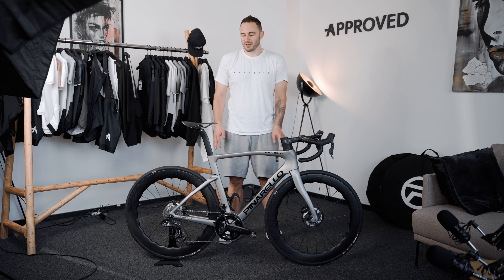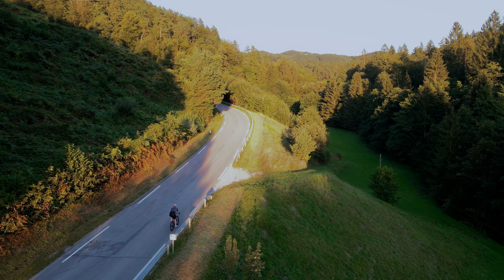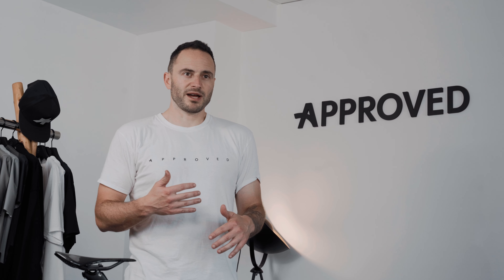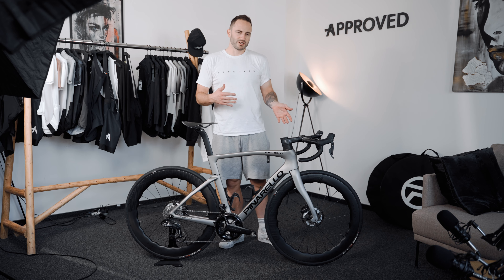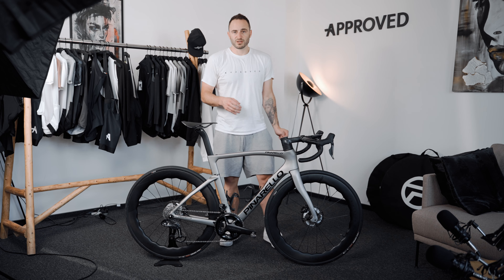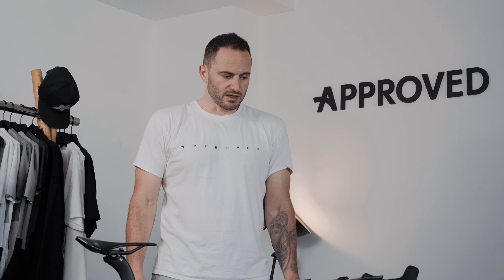I ended up not changing anything on the bike. So in the first video, I said I was going to change a couple of things, but it ended up not the way I wanted. Since when I had a little bit more time on the bike, I guess the position suits me really good. Especially when I'm dropping low on the hoods, the position is really good. Yeah, a little bit longer bike — it doesn't bother me even on descents. So I was pretty happy with it. Nothing really to change.